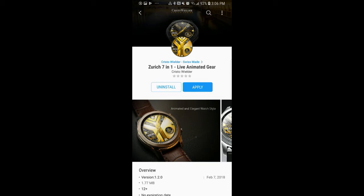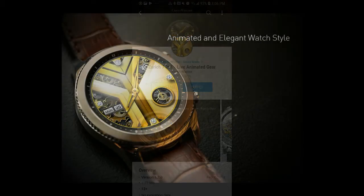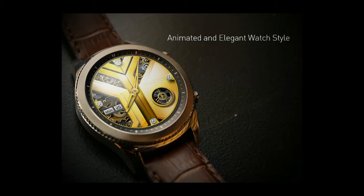Welcome back to Jibber Jab Reviews! In today's episode, I review a watch face from a new developer to the show. This watch face will definitely appeal to those that like elegant and traditional watch faces, and especially so if you like animated varieties.